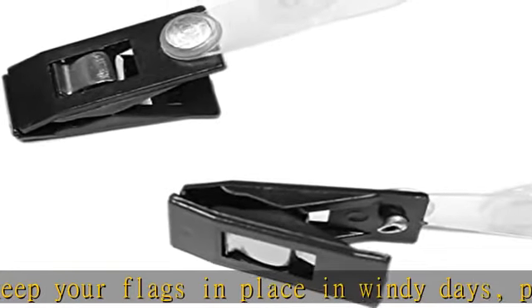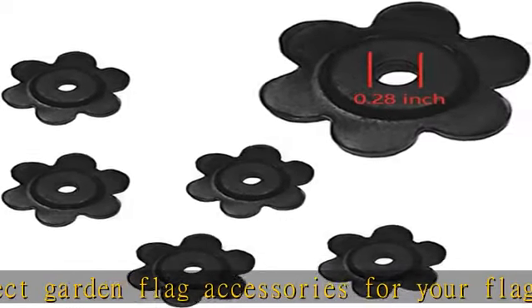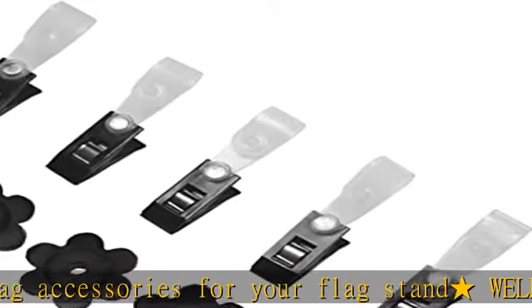Our flag clips and garden flag stoppers include 5 pcs rubber garden flag stoppers and 5 flag clips, which can work properly in sunshine, rain, and wind environments. Check the description to get this product today at the best price.